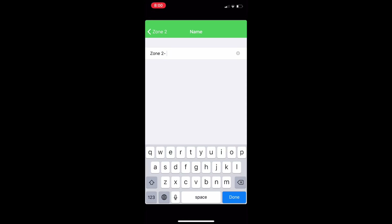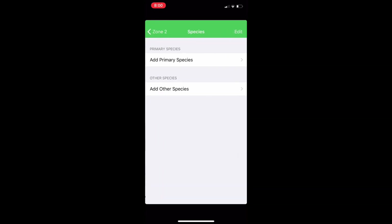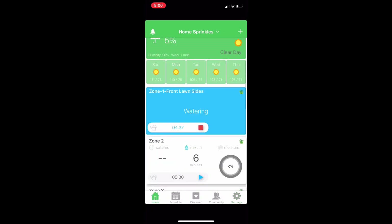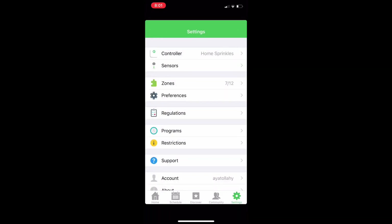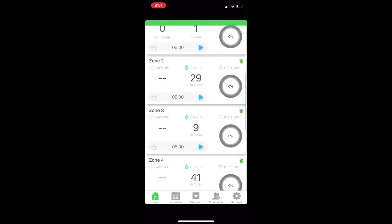If you change a zone or add plants, you can take a picture of that zone and attach it so you know which area you're managing. You can also identify the species of plants in each zone. Hopefully you enjoyed this video — if you have any questions or comments about the Netro app settings, comment below and I'll answer them. Have a great one, thank you!